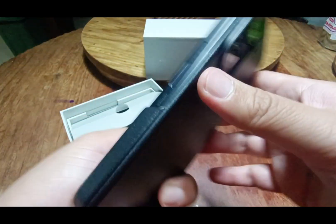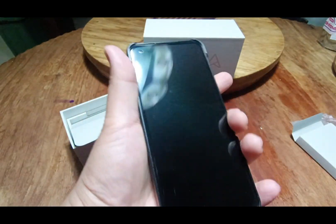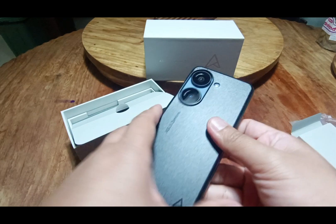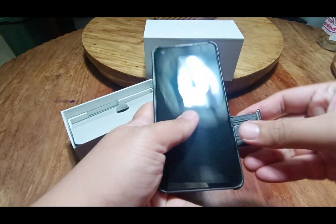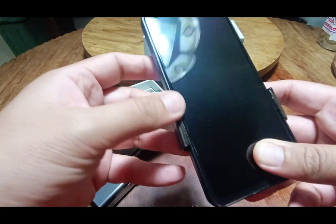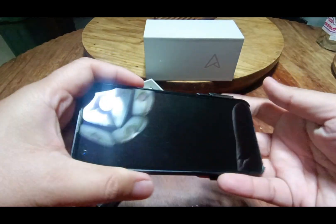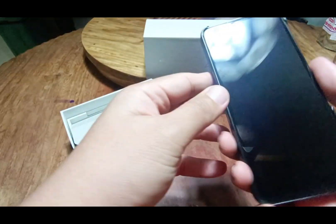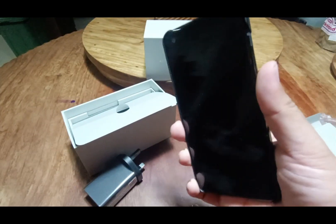Testing the included case — it fits perfectly but it is slippery, so the box slides easily off. Once again, this is the ASUS Zenfone 10.